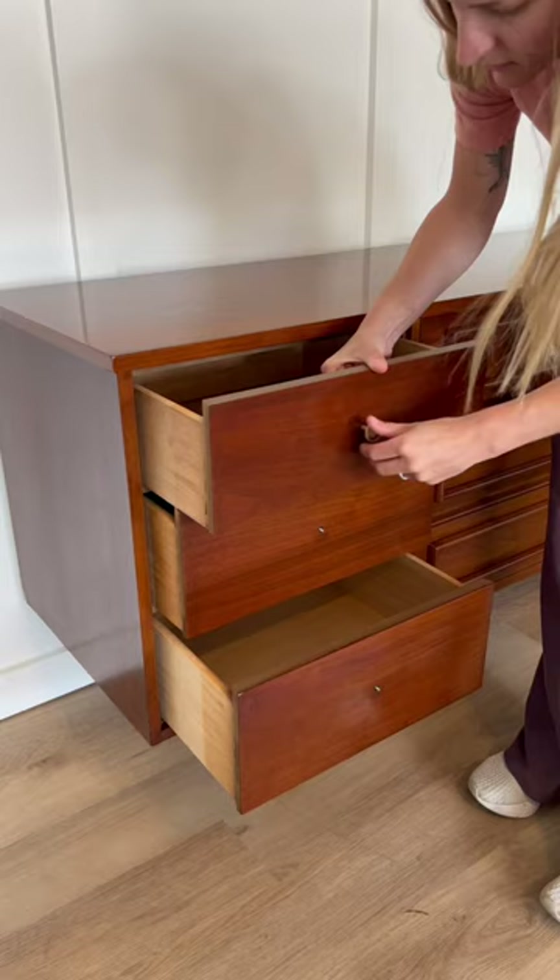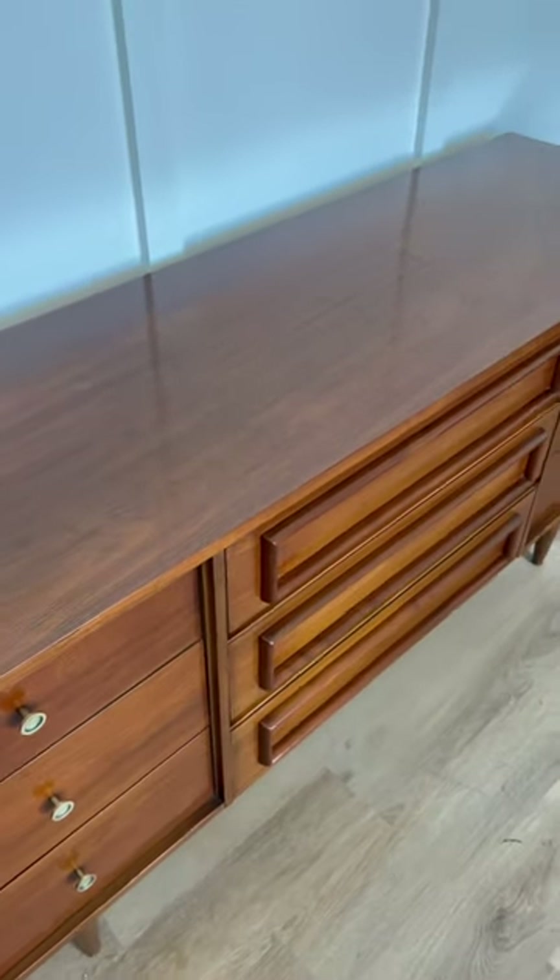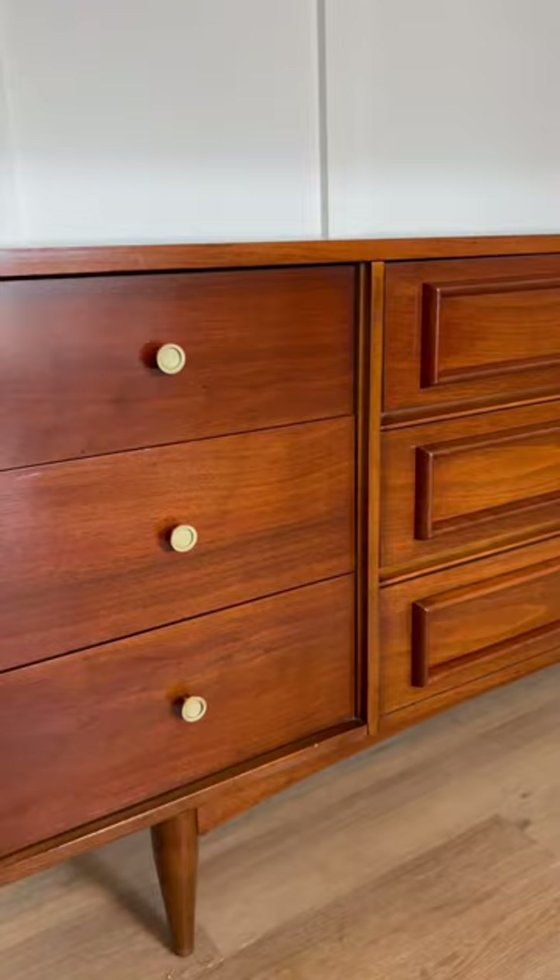Lastly, I put the drawers back in and then reinstalled that bright gold hardware. Aren't you glad I didn't paint this piece? It is back to its original glory and beautiful.